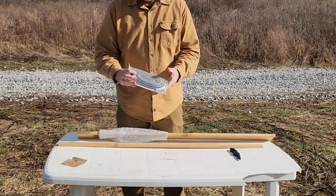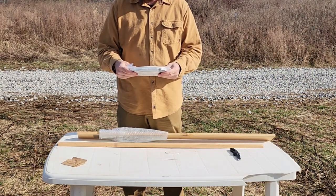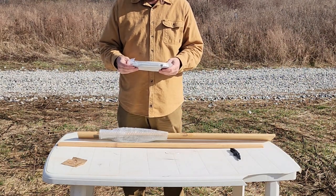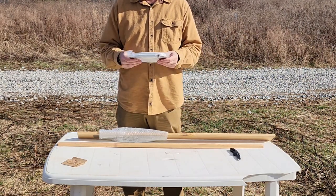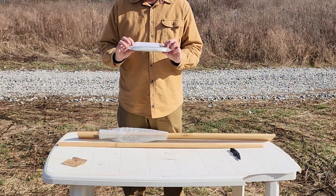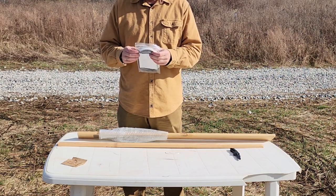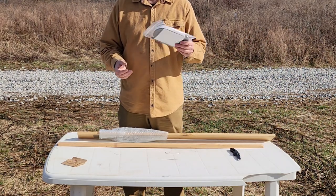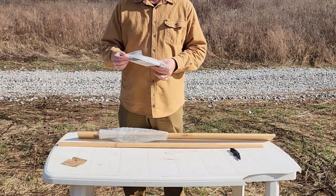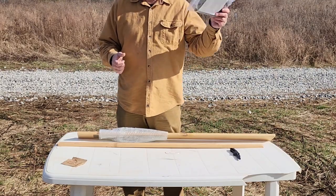We've got some insulating tape here, some foam insulation. This can go on the sides, across the top, that sort of thing. Depending on the type of window you have, you might not need it on top, bottom, and sides — you might only need it in certain areas, but there's a lot of it in here. Plus, looks like we've got some grommets in here as well for the feed-through, especially for the rotor cable. I'm going to have a rotor on the tower as well, and that needs to be fed through.